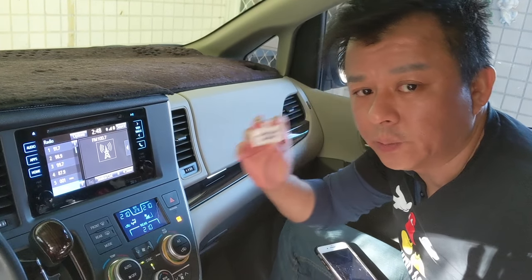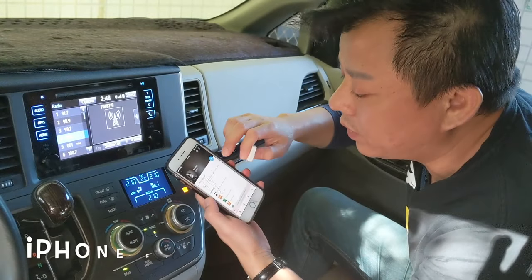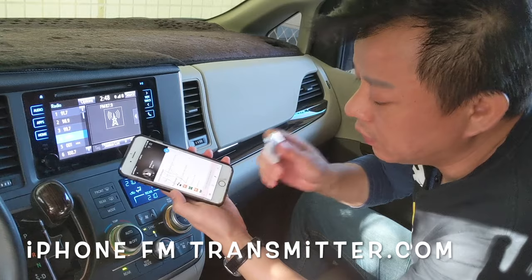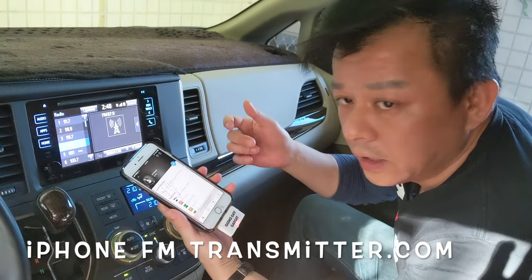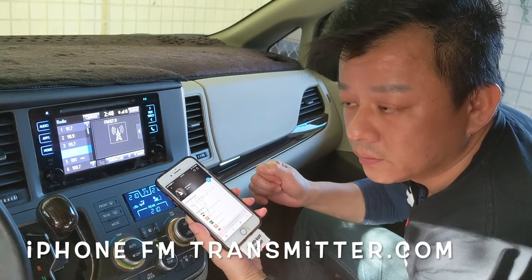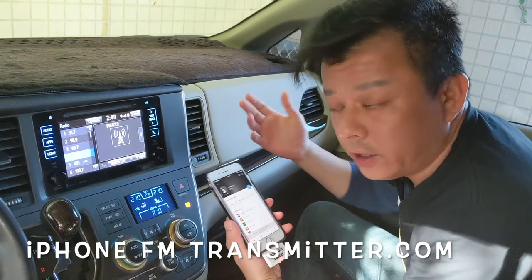Today I'm going to show you what makes my transmitter different from all the other ones that you can find on eBay or Amazon. Now we're going to play this music. We're going to plug in my transmitter. Give it a minute. Now you can hear that the music is coming through from the car speakers loud and clear.